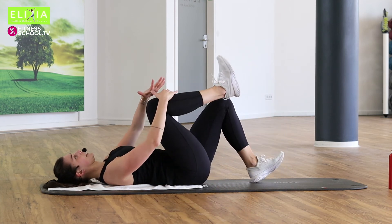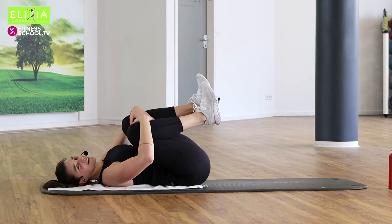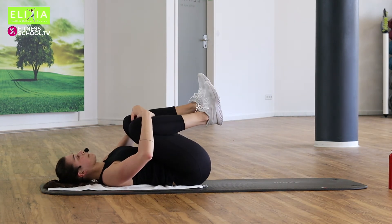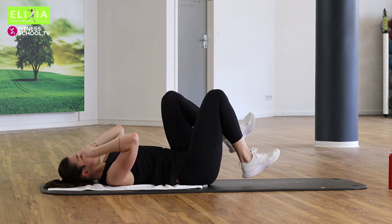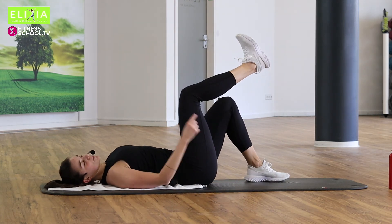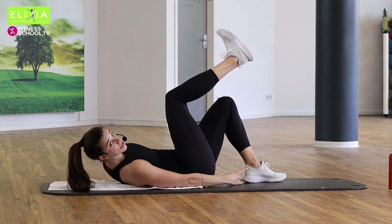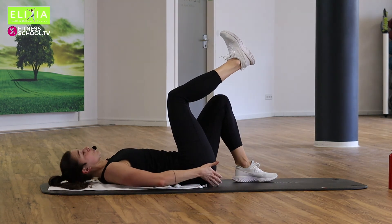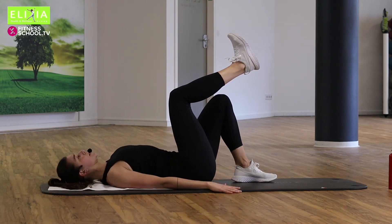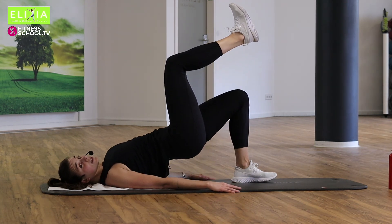Bring die Knie auf die Brust. Relax. Very good. I know what you want — and I know you're waiting for this exercise. Hebe den rechten Bein. Und schieb den linken Fuß ein bisschen mehr bis die Hüfte. Die Hände und die Schulterblätter auf die Matte. Und wir heben die Hüfte hoch und tief.